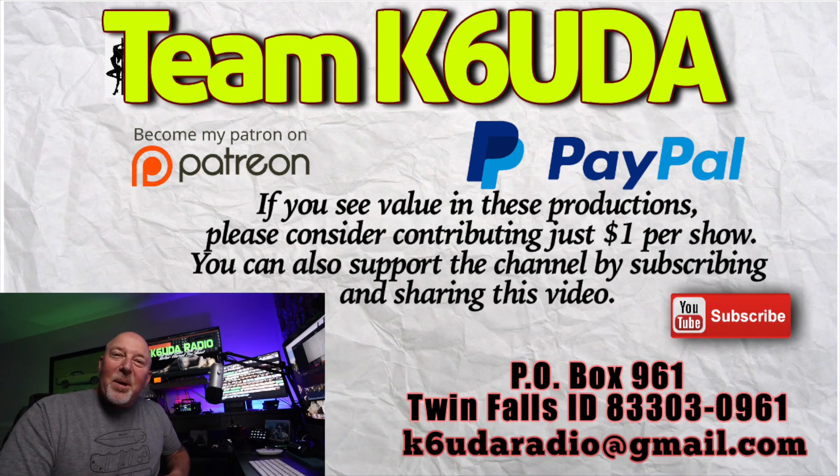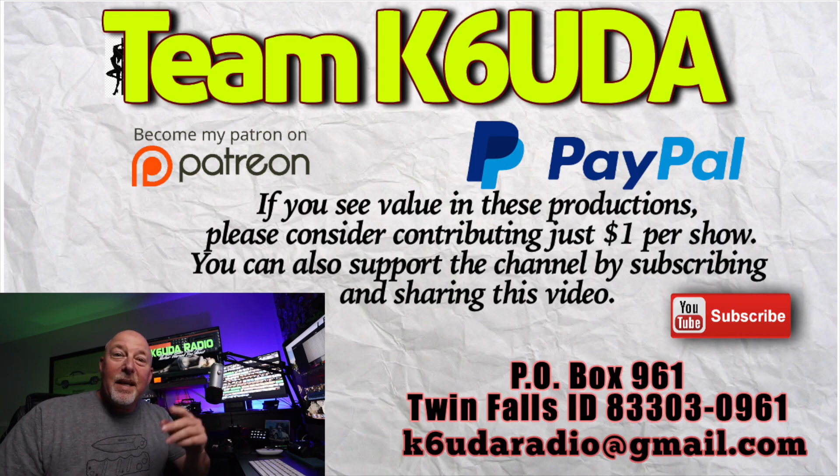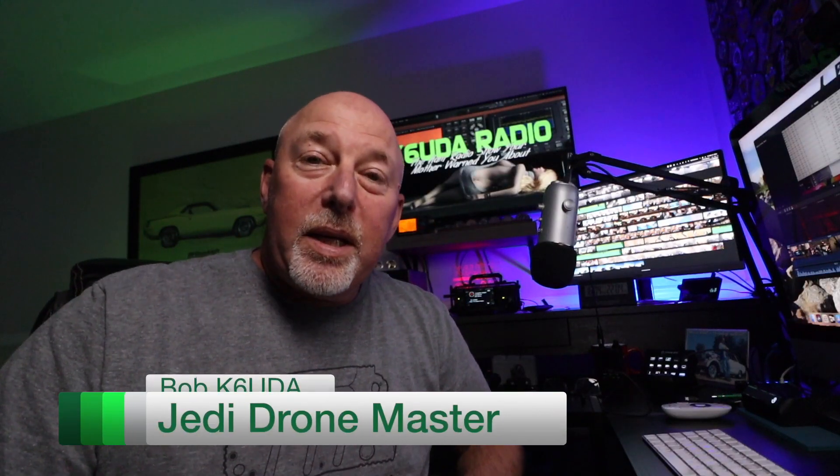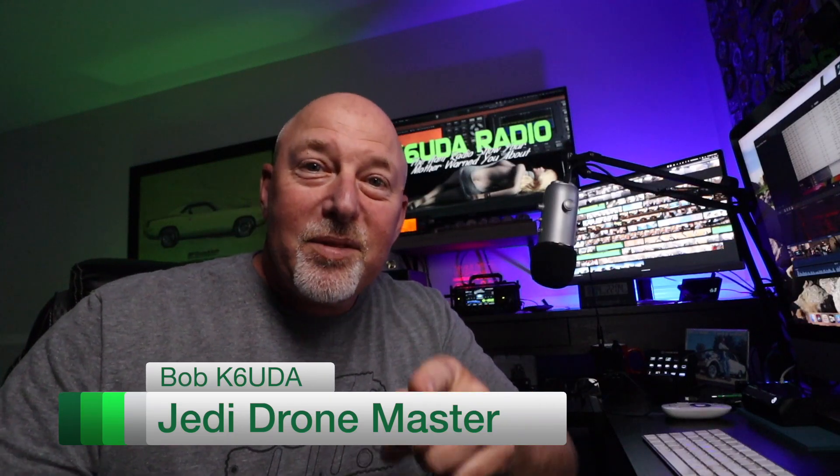That's it for our time together this time. Like this video if you do, subscribe if you haven't, check out the email address if you've got something to send me. I'll catch you guys later — I'm Bob, K6UDA, and I'm out of here. 73.